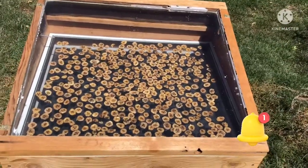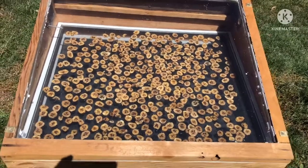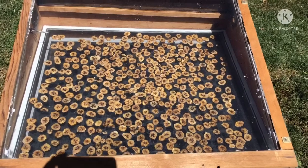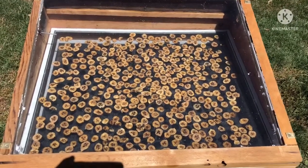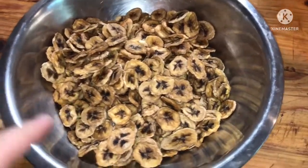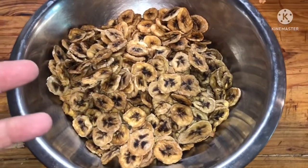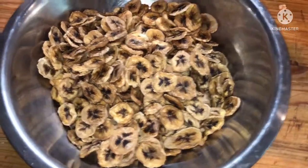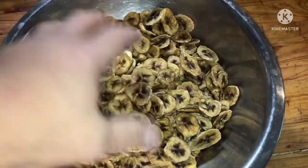It took a little bit longer than I expected, probably because I forgot to move it around and point it towards the sun as often as I should have. I didn't film it, but I did turn these over when I thought they were about halfway through — I was afraid they'd get stuck to the screen, but they're nice and dry.